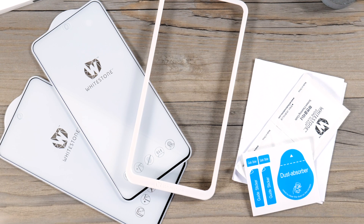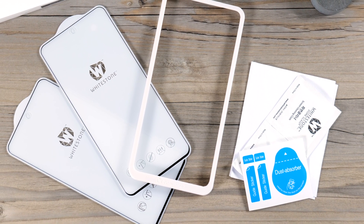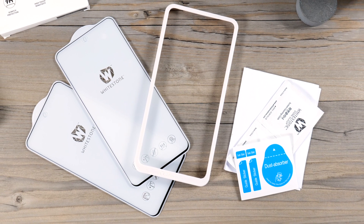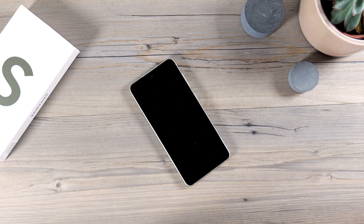This screen protector uses a more conventional method of installation. It comes with a frame to make sure you line up the screen protector perfectly with your device. Let's install this and have a look at how it fits.